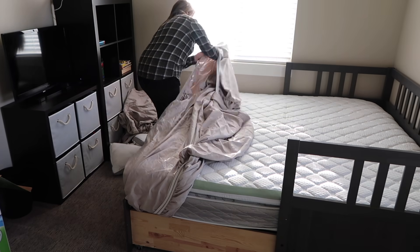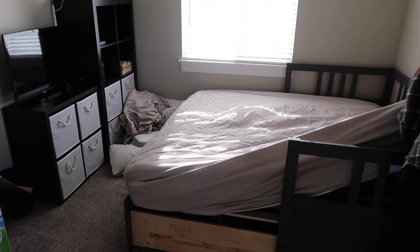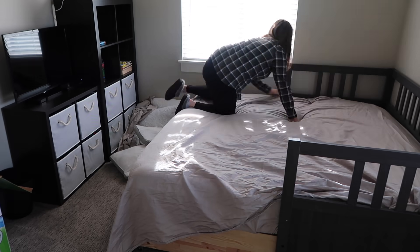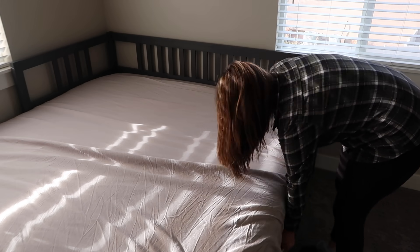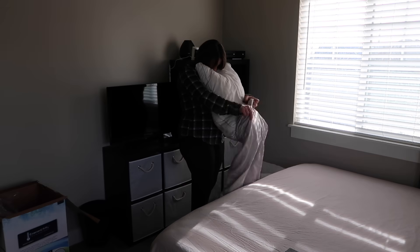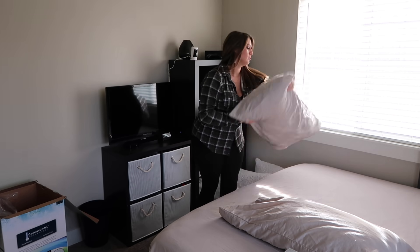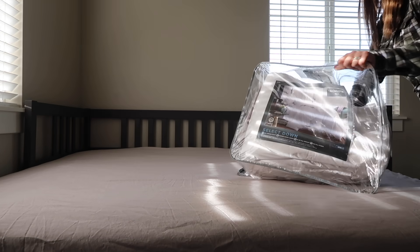Once the mattress topper had about 20 minutes to fluff up, I put on our sheet set — these are the Liz Claiborne Supima Cotton 750 thread count sateen sheets. They are so incredibly soft, definitely the softest sheets I've ever felt. They're 100% cotton, which I love because cotton sheets are soft but also nice and crisp. They have really deep pockets for thick mattresses and also fit great over a mattress topper. They're snug at the corners without slipping and are also fade-resistant.